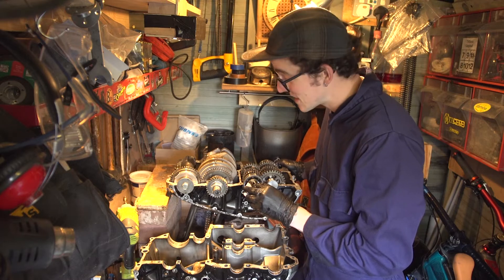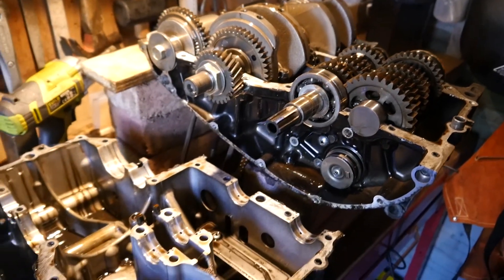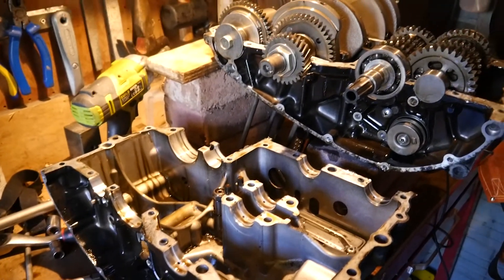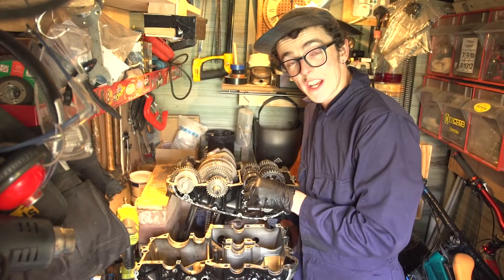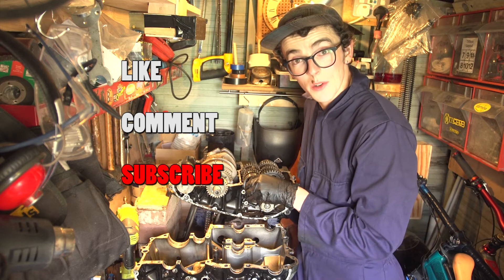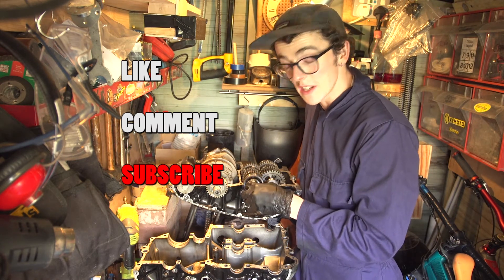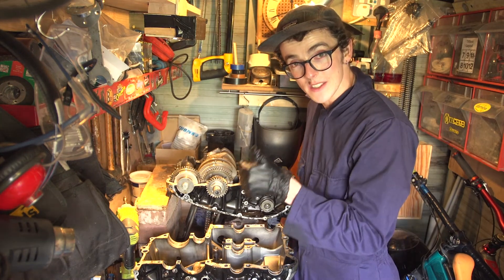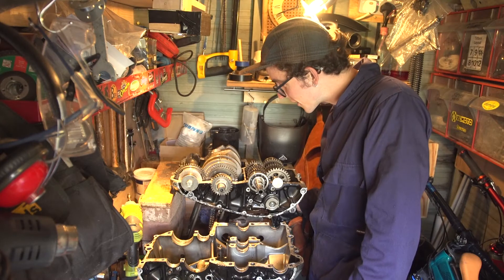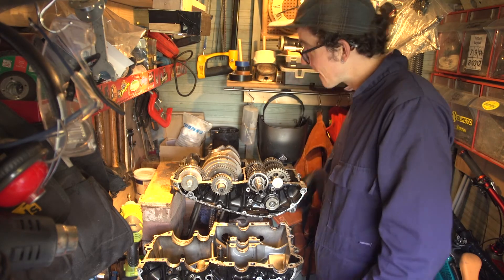Next job is figuring out what exactly I want to achieve while I'm in the engine. I basically think I'm just going to check all the tolerances and make sure all the bearings and things are all good. Replace all the seals — that way when the engine goes back together I'll know it's got a good service life left before it has any other issues. So as usual, give me a wee like, leave me a comment and subscribe to the channel. The next episode we're going to be delving into the workings of the gearbox. Until then, take care, stay safe, goodbye. Man, it's so tempting just to start fiddling with things, but I know I'll go and mess it up. For another day.